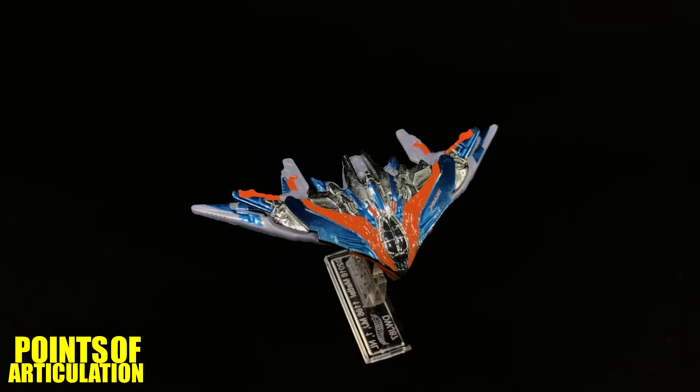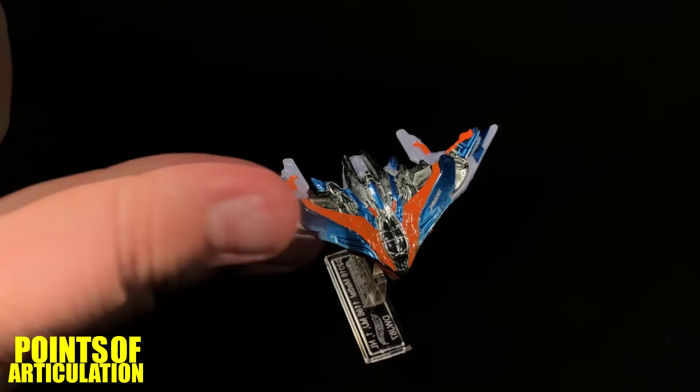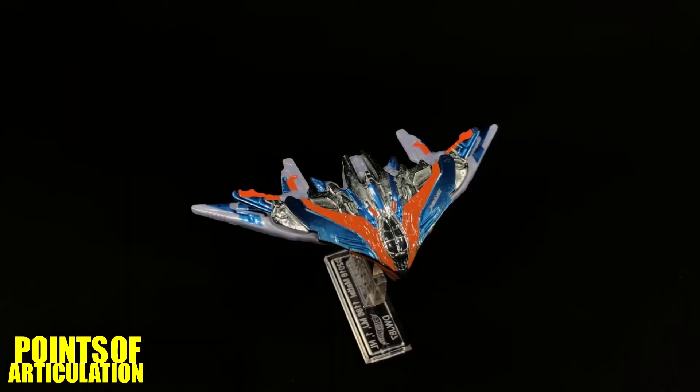Hello everybody and welcome back to another episode of the Points of Articulation. My name's Dave, and if you're new to the channel, welcome. In honor of Avengers Infinity War, today we're looking at the Hot Wheels Marvel's Guardians of the Galaxy Volume 2 Milano. This particular version of the ship was first seen in Guardians of the Galaxy Volume 2. The Milano is a modified M-ship captained by Peter Quill, better known as Star-Lord.